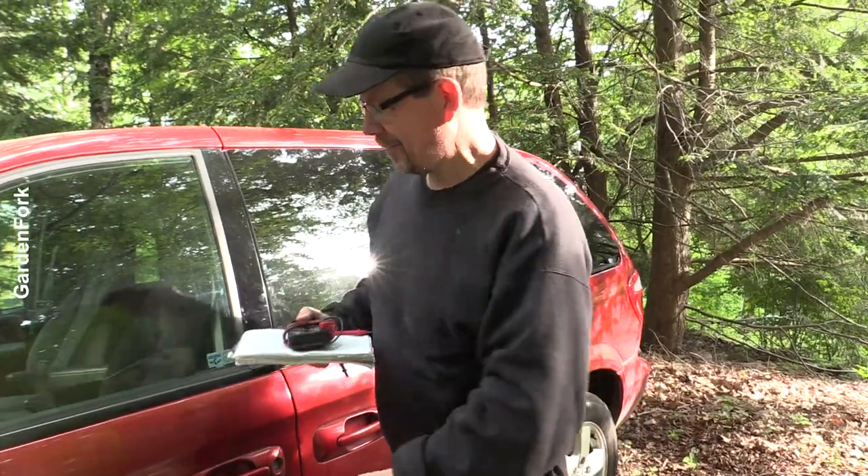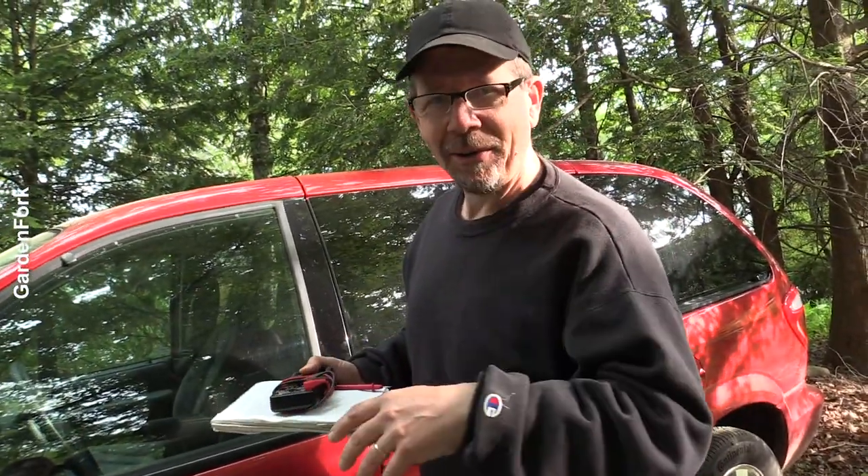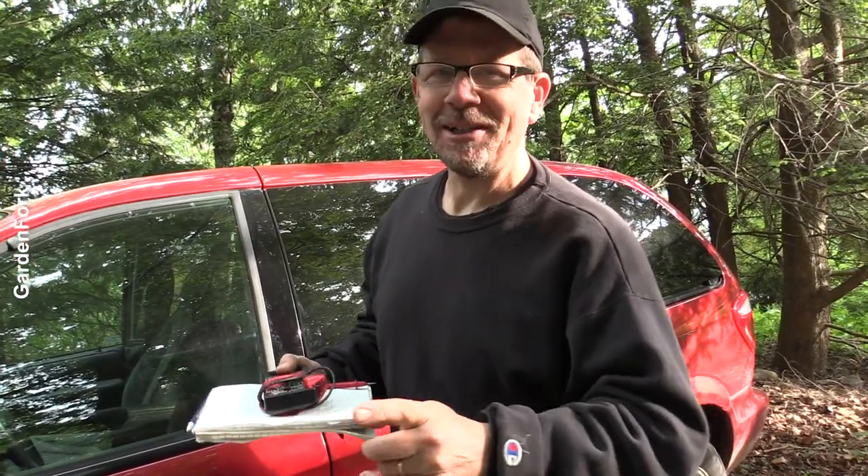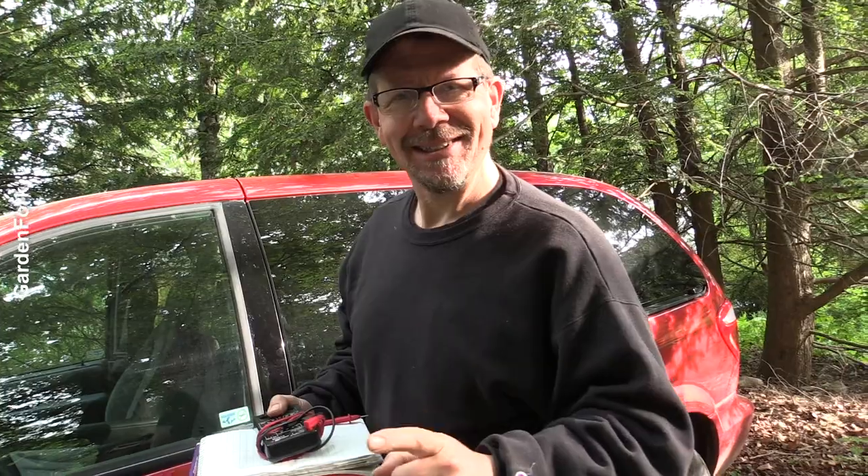I think my car battery is dead, so I thought I'd walk you through how to determine whether it's the battery or something else in your car. The camera operator is here — she has laryngitis. Wave hello.